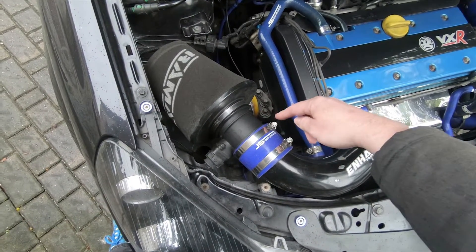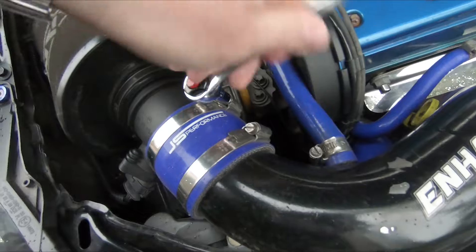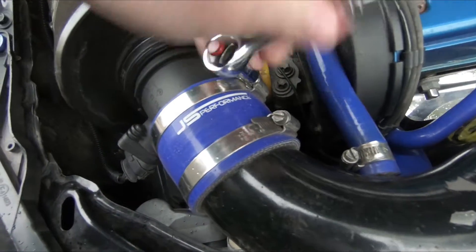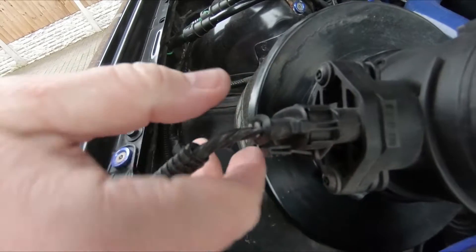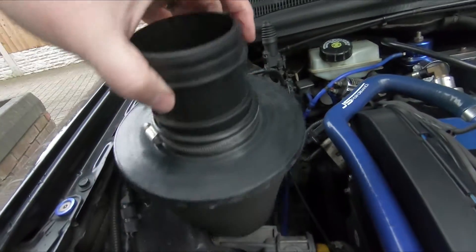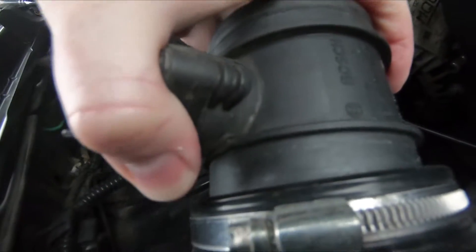This part needs to come out, so simply undo the Jubilee clip and we'll pull this out and take a look. It is a 7mm so we just need to loosen this off so the clip's loose and then in my case I can just pull that straight out. To get the electrical connector off you simply squeeze the clip towards the body of the connector and it should pull off. I also need to remove the second Jubilee clip, so I'll do that now. I've loosened that off and as you can see this can just pull out.